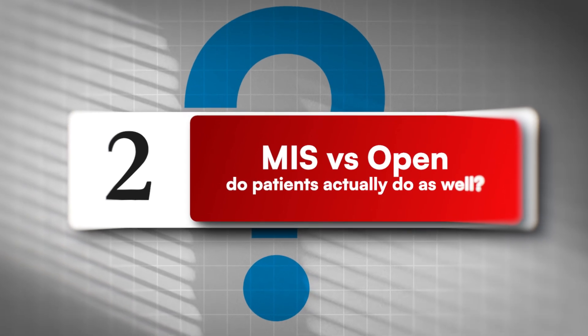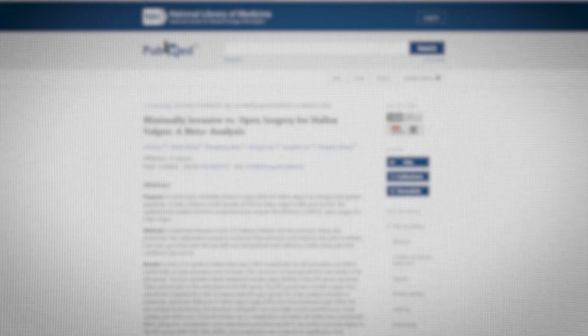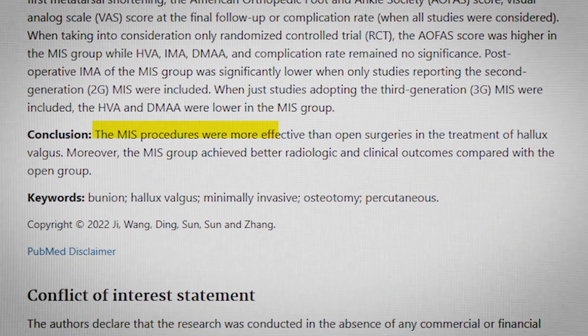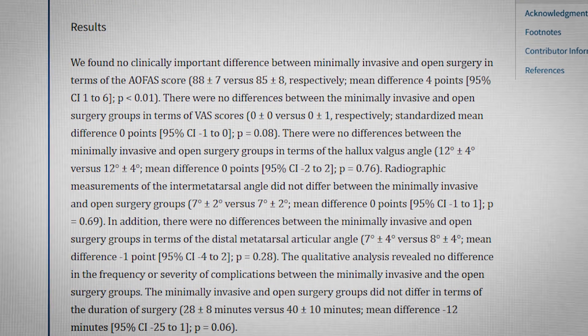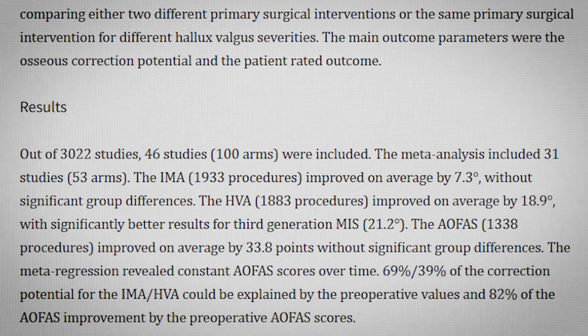Second question: MIS versus open procedures — do patients actually do as well? Several studies say yes when done properly. A 2022 Frontiers in Surgery meta-analysis favored MIS on radiographic and clinical outcomes. A 2023 meta-analysis was more conservative, and a 2024 Living Systematic Review suggested newer generation MIS can be superior for certain measures. Bottom line: with discipline, technique, and selection, outcomes are comparable or better. I'll link all three in the description.